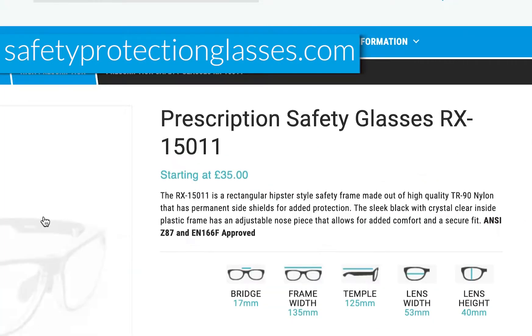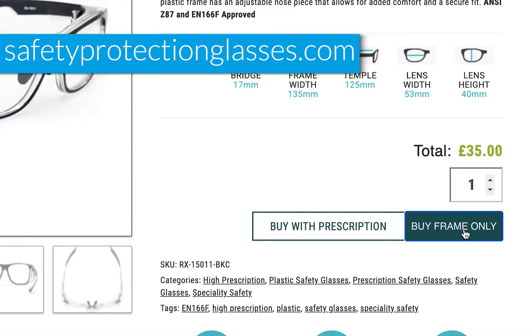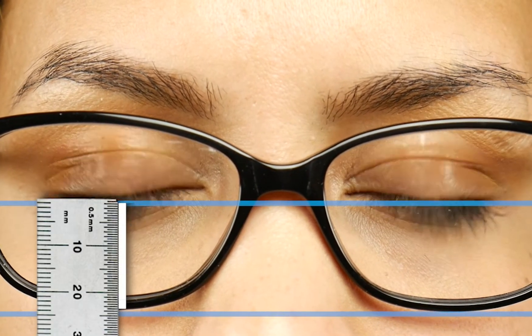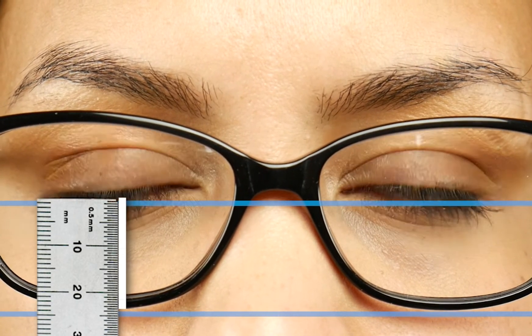If you're wanting to measure this yourself, all you need is the frames. If you've gone on our website and chosen a frame, you can pick the option to select the frame only. Once you've gotten the frame, put them on however they sit comfortably, and then you can ask someone to help you take the measurements. Using a millimeter ruler, measure from the bottom of the lens to the top of your bottom eyelid, and make sure to look straight ahead.